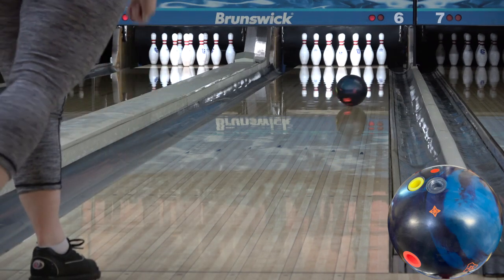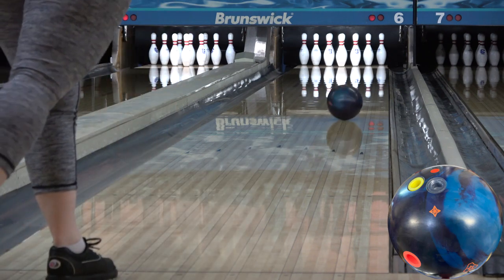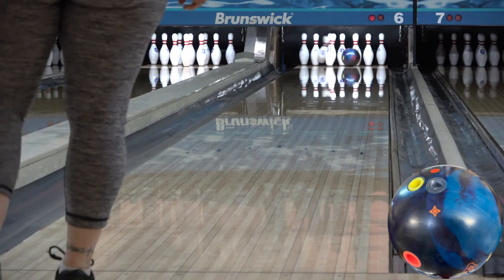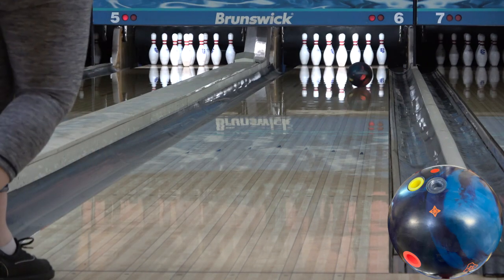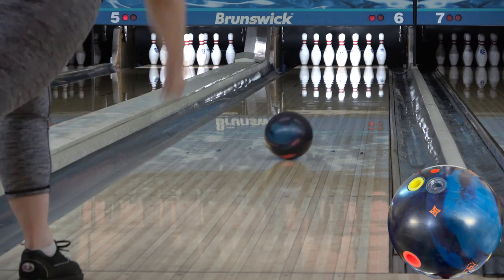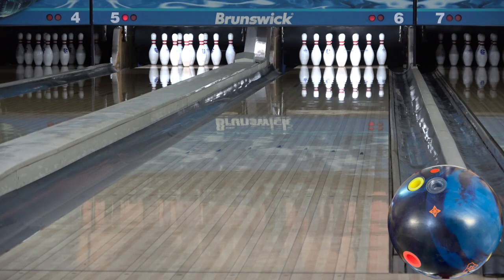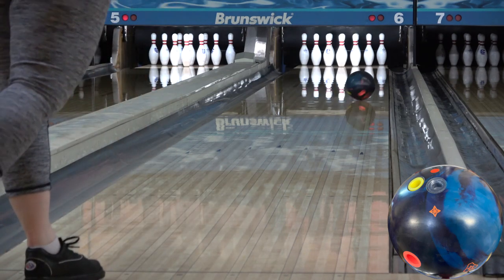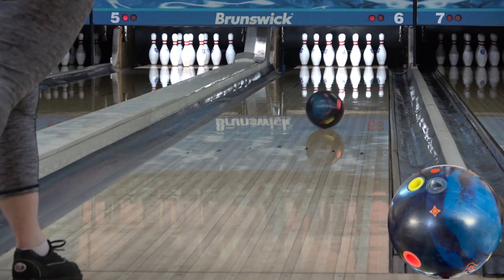The core numbers are the same as the Icon core in the Idols at a .249 RG and an .052 differential in 15 pounds, but with an .011 split or intermediate differential. While the total package equals plenty of strength on the back end, it's not as strong overall from a traction standpoint as something like a Proton or a UFO. When one of those is just too much ball, and something like an Axiom Idler Phase 2 is a little slow or lazy down lane, the Rubicon is the answer.